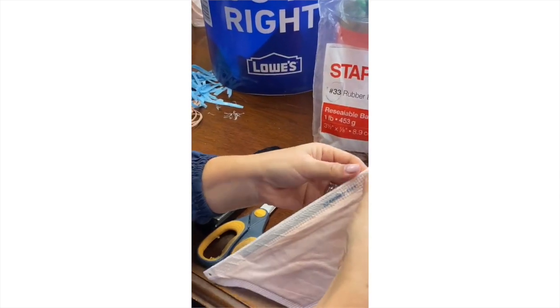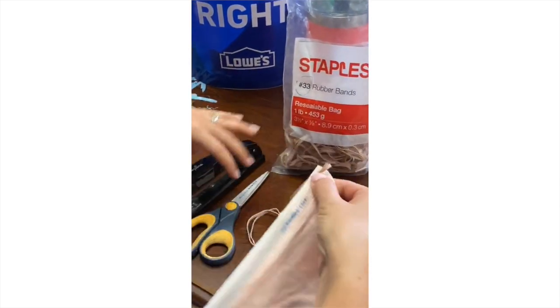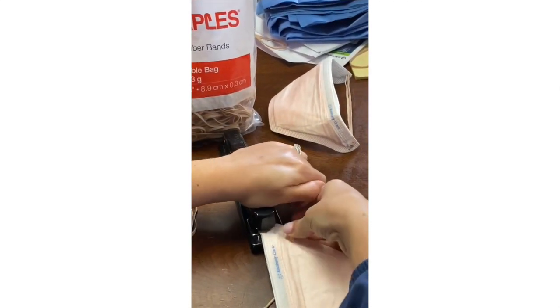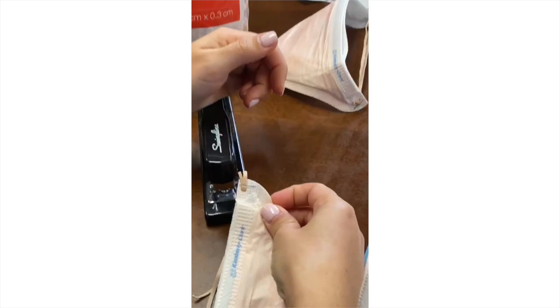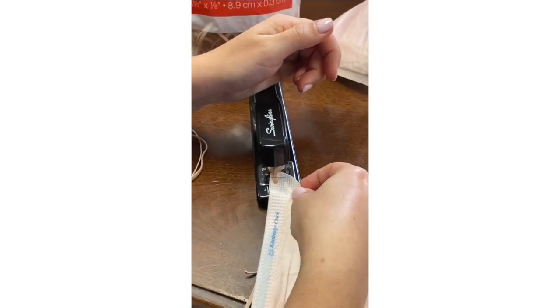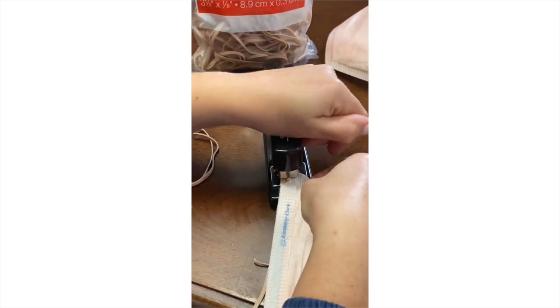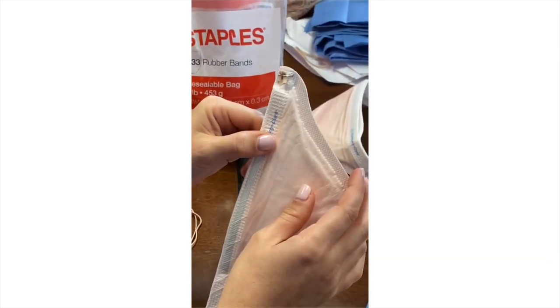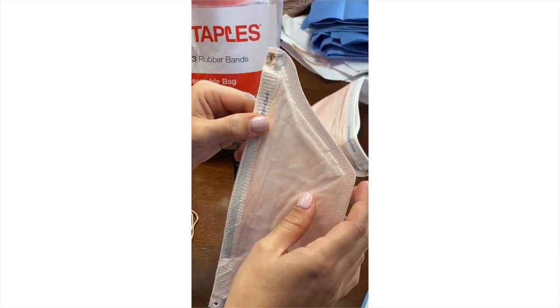Staple both rubber bands together to the mask, then fold the remainder tail over itself and staple again. Do this same thing on the other side of the mask through the other hole.